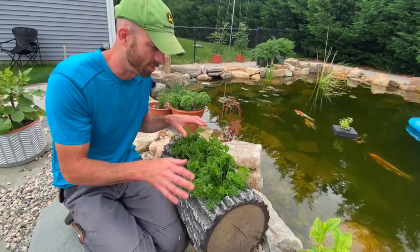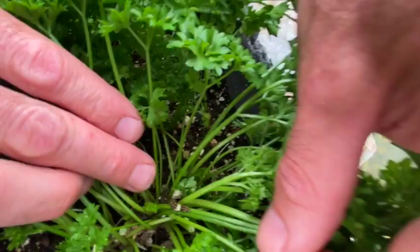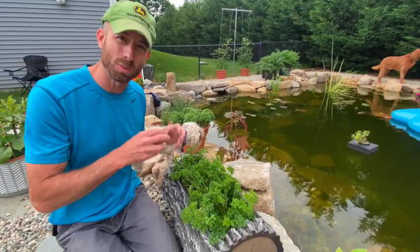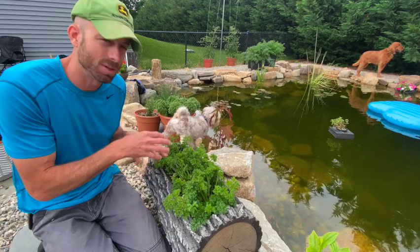If you look in and zoom in, you can see right there a beautiful caterpillar — another one over here, and even a different one right in there. You might think, 'Oh no, it's bad — kill it.' But you really have to do your research, because there are more beneficial insects than negative ones. This is actually a black swallowtail butterfly caterpillar, so I don't want to kill it.